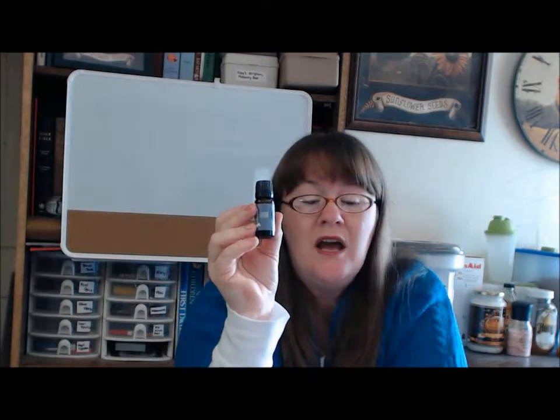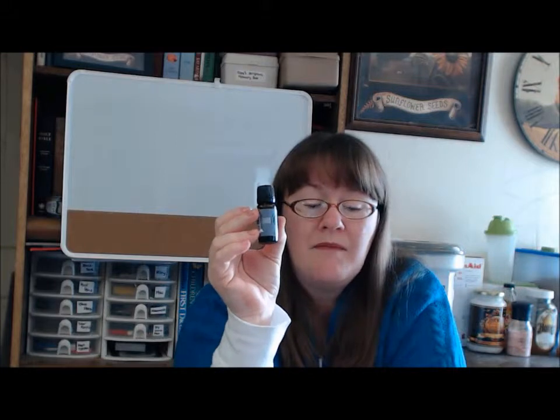The next one I want to show you is not in that book, but I include it because I've been using it for a long time and I swear by it — and that is thieves oil. Thieves oil is a combination of cinnamon, clove, eucalyptus, lemon, and rosemary. It is a disinfectant, sanitizer, antibiotic, antiseptic, immune booster — it combats coughs, colds, and flu. It's antibacterial, antifungal, and antiviral. You can use it as a mouthwash and gargle for mouth and throat infections. I highly recommend thieves oil.